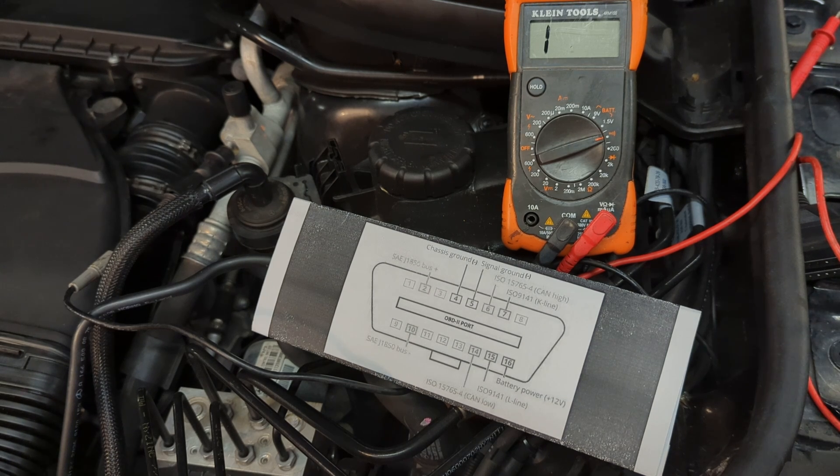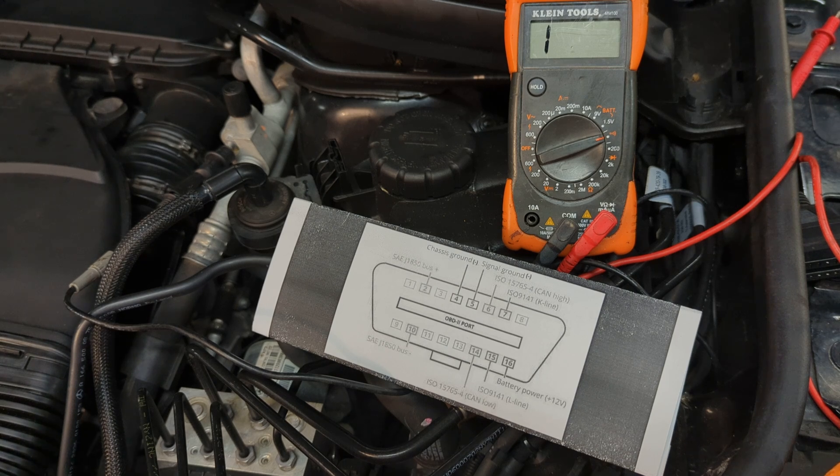Hopefully this helps a little bit. If you have a problem where the OBD2 port doesn't work and you figure it out, let us know and let others know so they can learn from it, because every car is different and sometimes there are strange reasons why OBD2 ports stop working. Please share it with the community. Thank you.